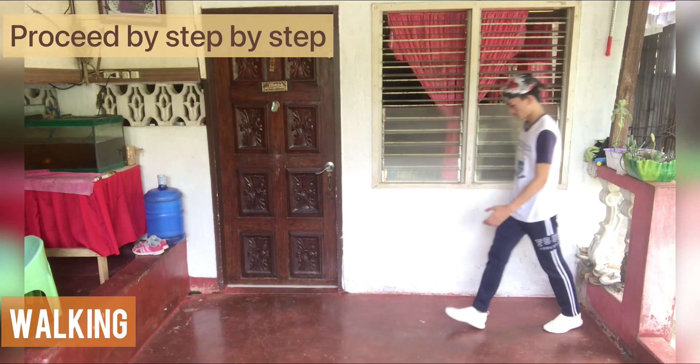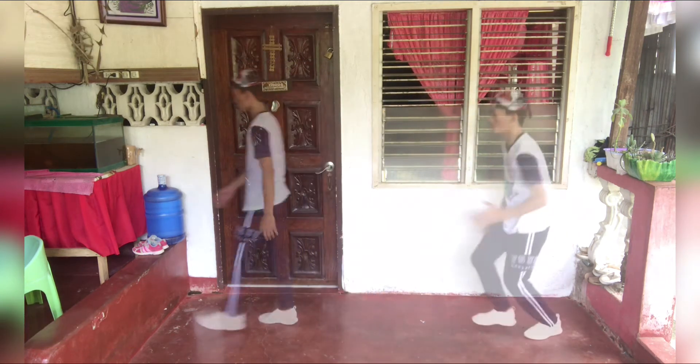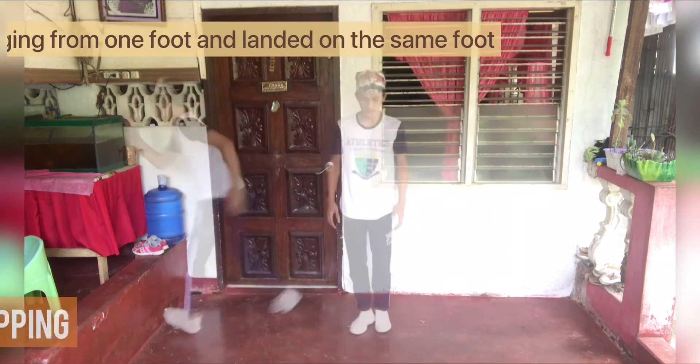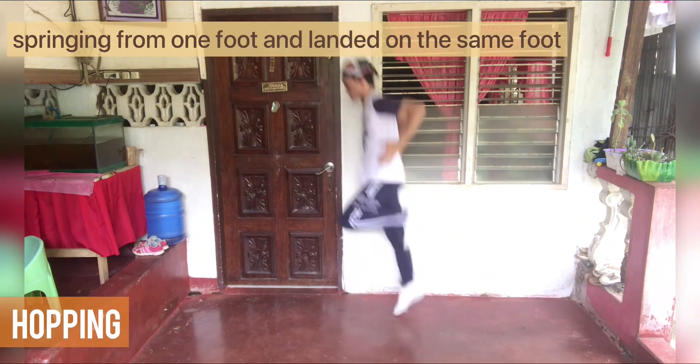Walking — proceed step-by-step. Running — consists of a series of steps done quickly. Hopping — springing from one foot and landing on the same foot.